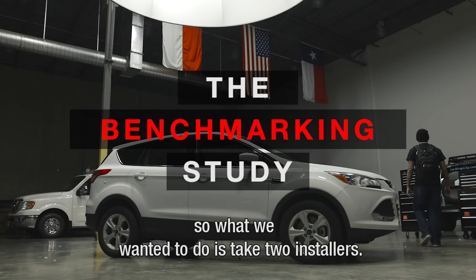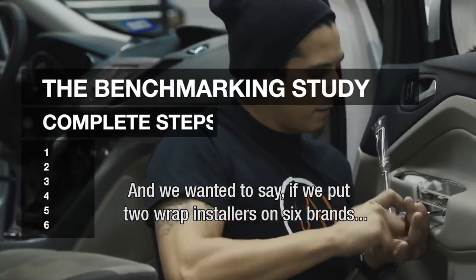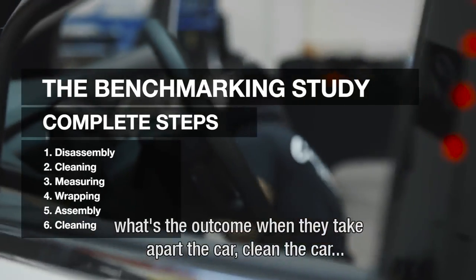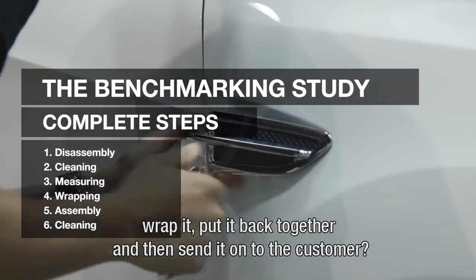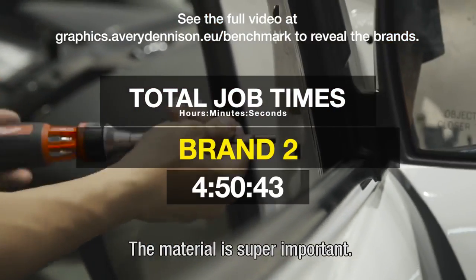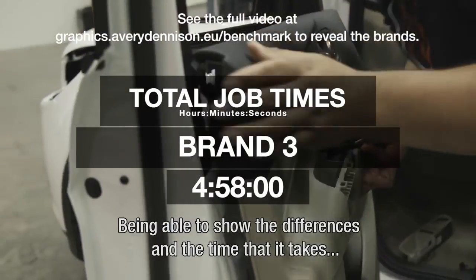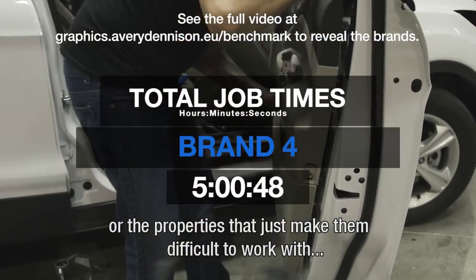What we wanted to do is take two installers and put them on six brands to see the outcome when they take apart the car, clean it, wrap it, put it back together, and send it on to the customer. The material is super important, and being able to show the differences in time and the inefficiencies that some have — or the properties that just make them difficult to work with — is extremely important for people to know.